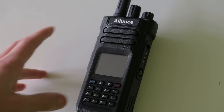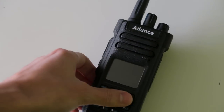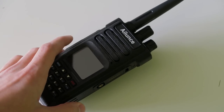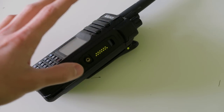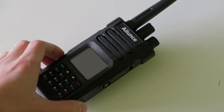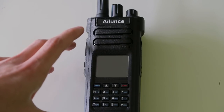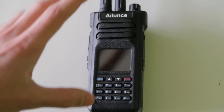Welcome back to another video. Today we're going to be looking at the HD1, which is a brand new DMR radio. I've just been sent it yesterday and I've spent a few hours playing about with it and so far I really like it. Now this video is not going to be a full review, it's just going to be a kind of introduction to the radio. I'm going to have a lot more videos about this radio coming out, so make sure you subscribe so that you get notified when all those videos come out.